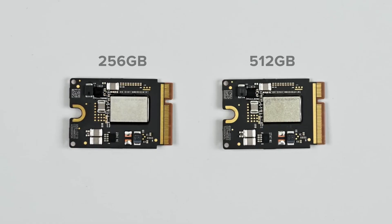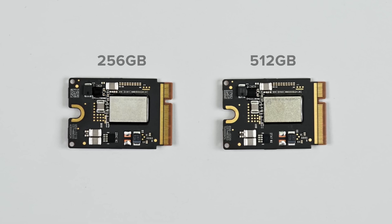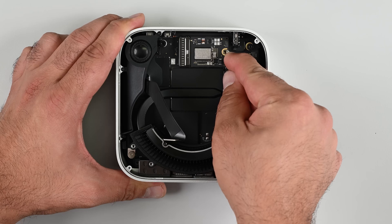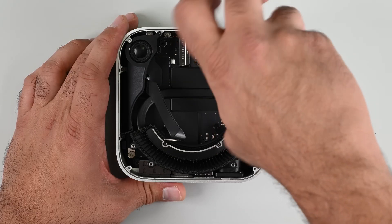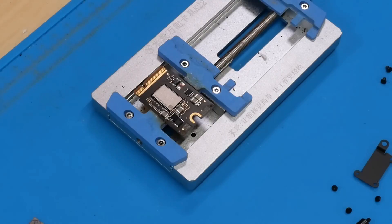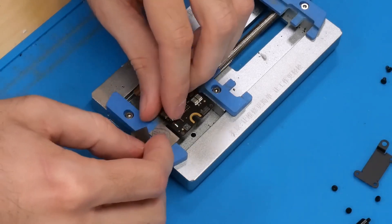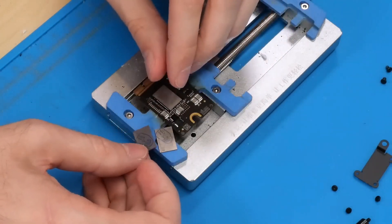For most users, purchasing a third-party solid-state drive is undoubtedly a better option. First, you can replace it yourself. Second, you avoid hacking the original SSD, so it won't affect the official warranty. While low-cost, large-capacity NAND chips are available, Apple's proprietary circuit boards are not.